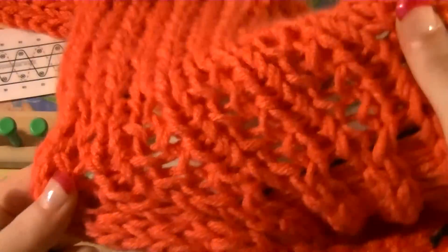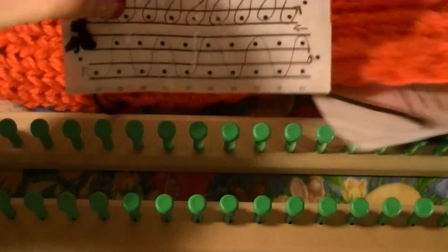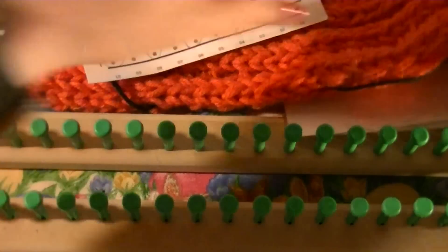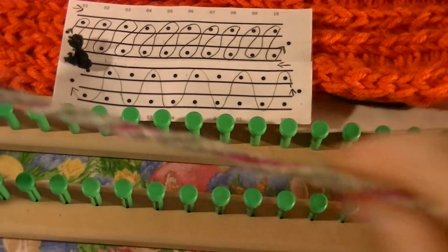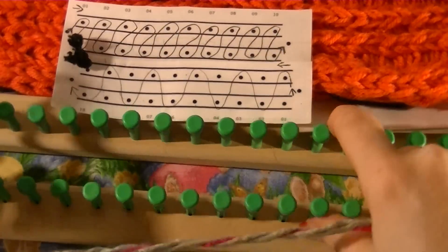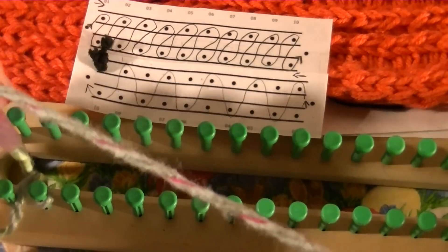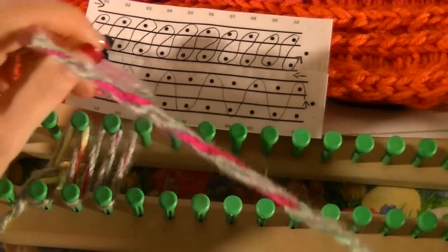That's the front. The back of it is flat like a stockinette stitch. Okay, get the rest of this out of the way. So to get started we're going to do the top side first, which I go for my anchor peg — you're just going to go like that.